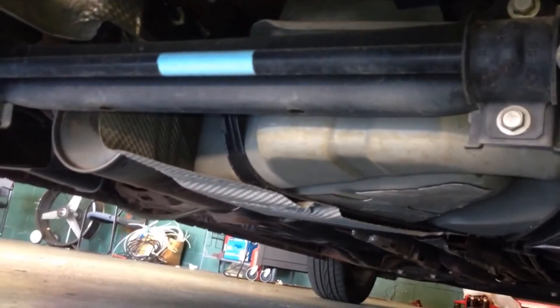This is going to be the evap canister. It's going to be between the rear wheels above the subframe connector. Let's take a look. You see these hoses right there — that's the evap canister. You probably got the vent solenoid on there as well. It's right in front of the spare wheel well behind the gas tank, right on top of this subframe connector.